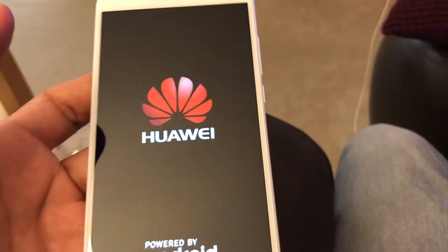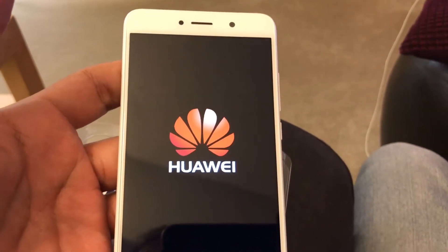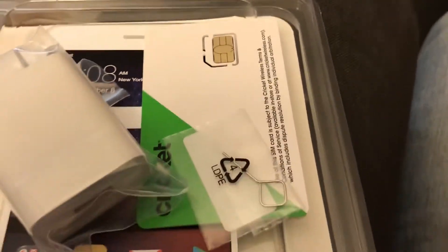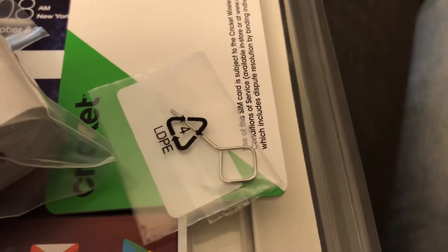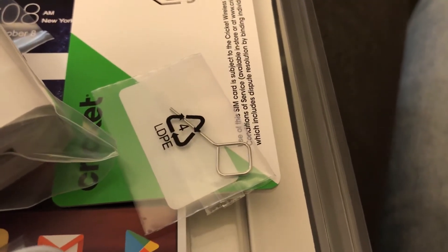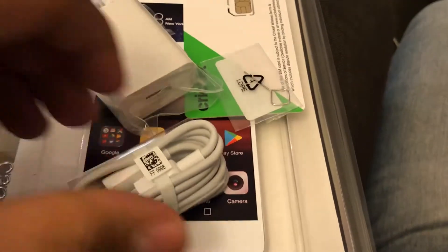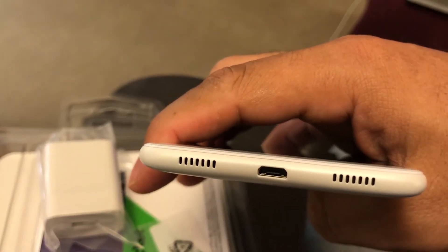It has a non-removable battery. Inside the box is just the regular stuff — you have the regular charger, the nano SIM card, and the SIM ejection tool. One bummer: it's not USB Type-C, it's the regular micro USB. I think that's a bummer.